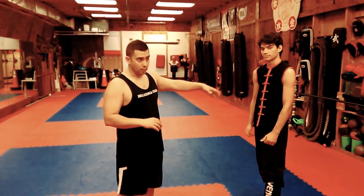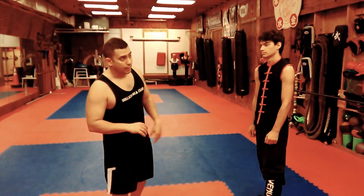I'm going to use Willie for this demonstration. Willie has trained a lot with me. He has a lot of experience, and Willie is going to be fighting soon.